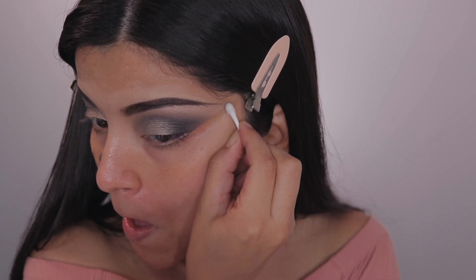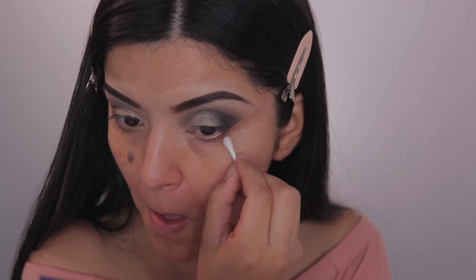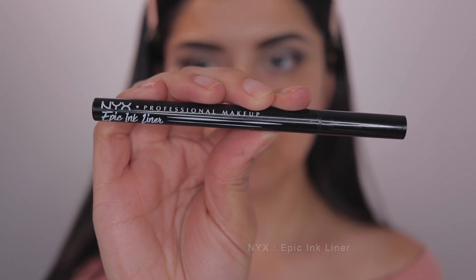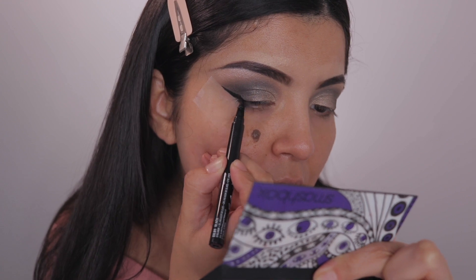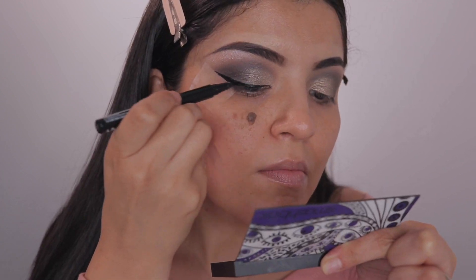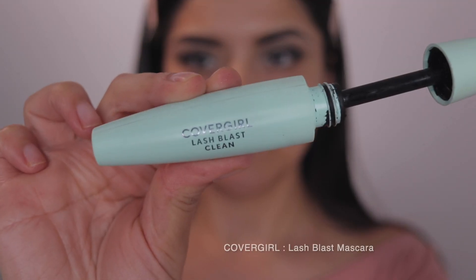To tidy everything up because I did have quite a bit of fallout, I just took some makeup remover on a q-tip and tidied everything up. Next up for my wing liner, I'm using the NYX Epic Ink Liner. This liner is amazing — if you haven't tried it, you should, you're missing out. It's so easy to create a wing with, it's very pigmented, it's matte, it's affordable. I love it.